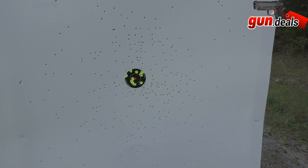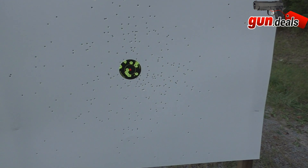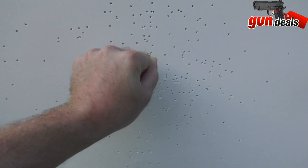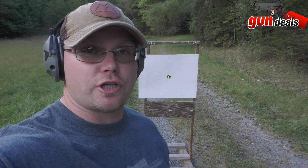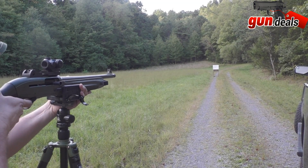25 yards with the 1301, turkey load, number five shot, three-inch — that is absolutely a dead turkey. Using my fist as a comparison, that would have been a dead turkey for sure. So we'll back it up another 10 yards to 35 yards and try again — turkey load, full choke, number five with the 1301.